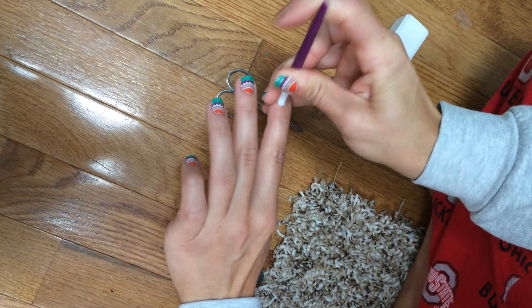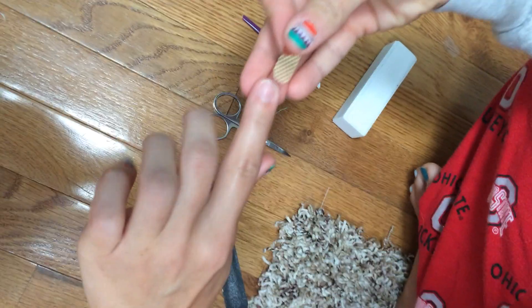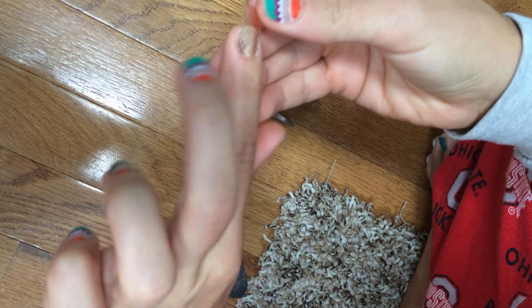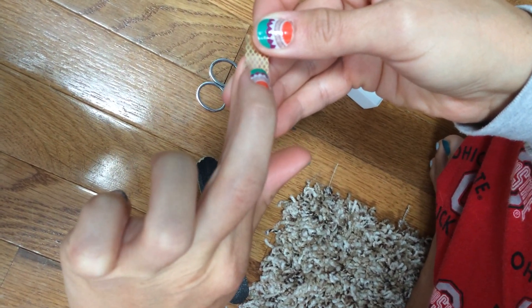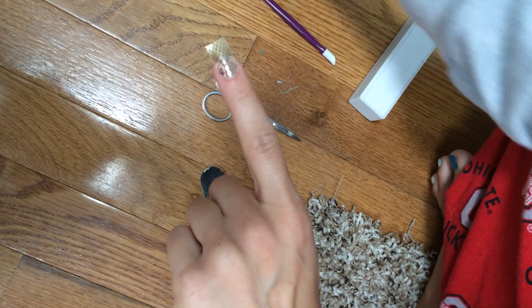The first thing you want to do is make sure that your cuticle is pushed back, so I'm just going to do that one more time. Then you just want to match up your wrap and figure out if it's on your finger straight, which I need to adjust just a little bit. This is why I put it on cold first, so that I can adjust instead of heating and then having to redo it. So just lightly stick it on.